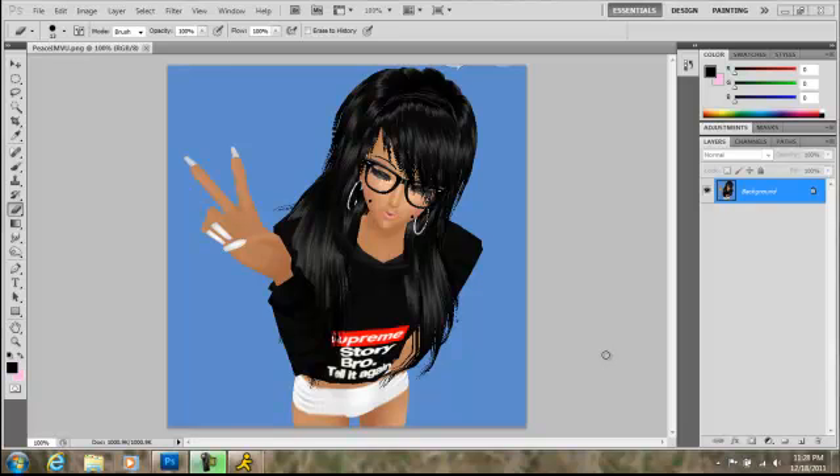Hi YouTube, today I'm going to be showing you how to make an IMVU avatar glow around the edges. First you're going to want to make sure that the background is a different color from anything you're wearing. It can't be any color that you're wearing including the hair color, your skin color, your nails, or anything like that.